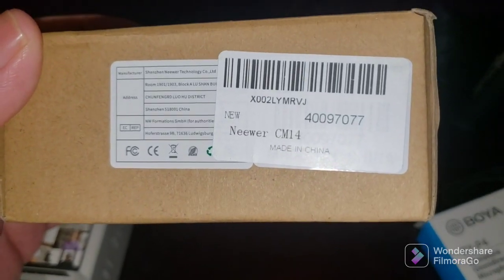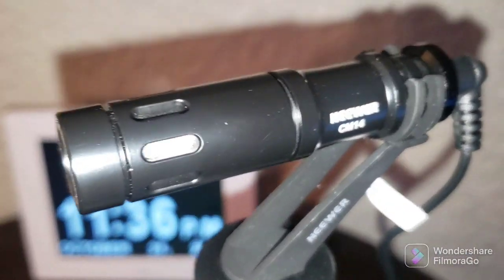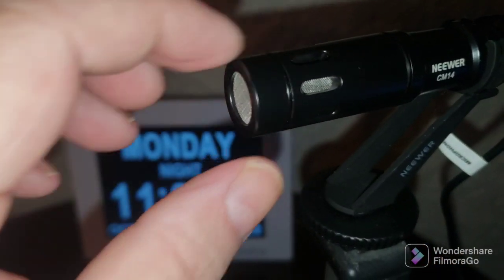That is the Neewer CM14 — great, great microphone. That's what it looks like. It's a metal body. The stand's plastic, but the body's metal.